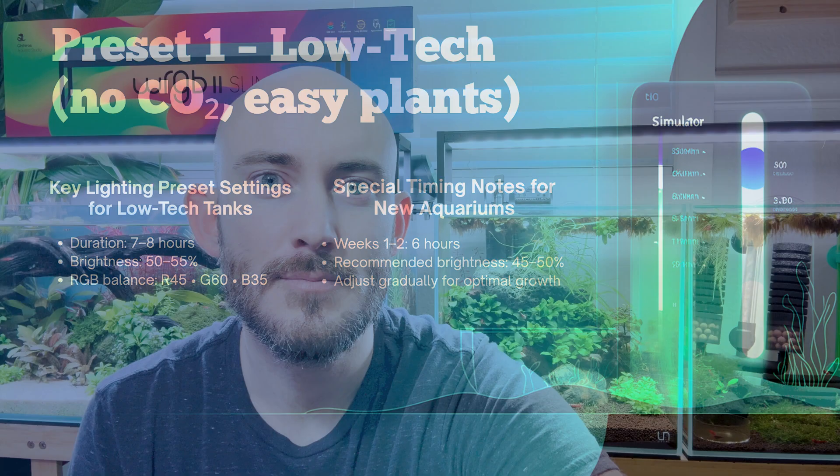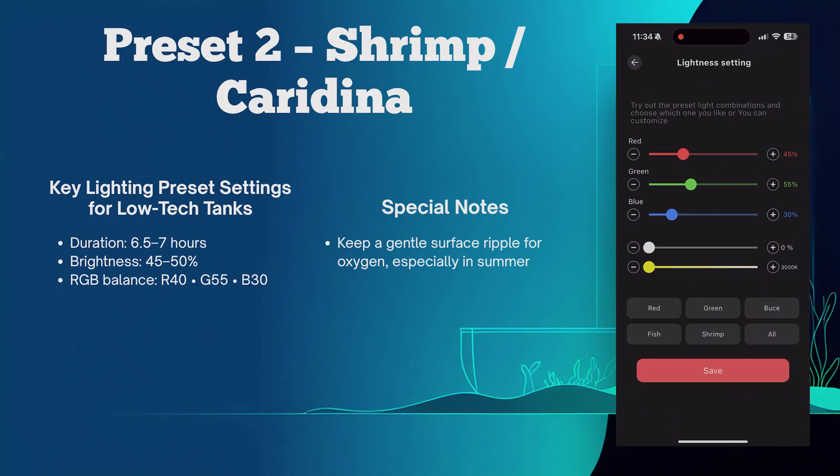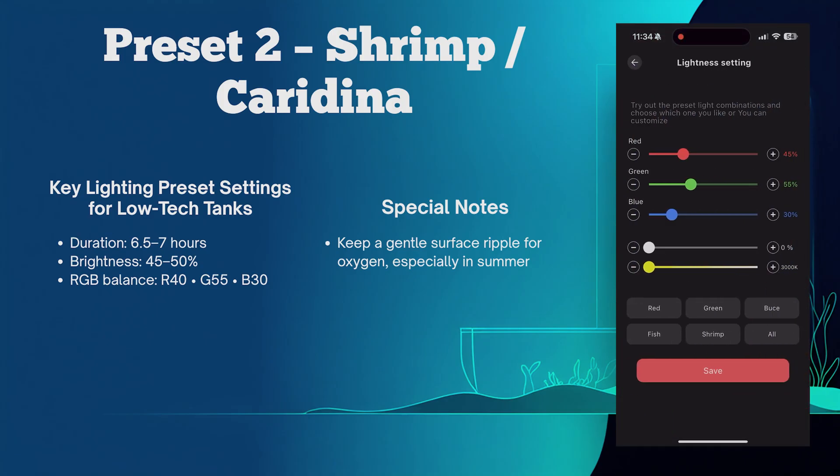You can increase it back up to 50 to 55 after your tank has cycled. Now let's move on to preset number two — caradina shrimp tanks. Caradina shrimp primarily care for stability and biofilm, not a blazing light. For caradina shrimp tanks: around 6.5 to 7 hours, brightness 45 to 50 percent, red 40, green 55, blue 30.